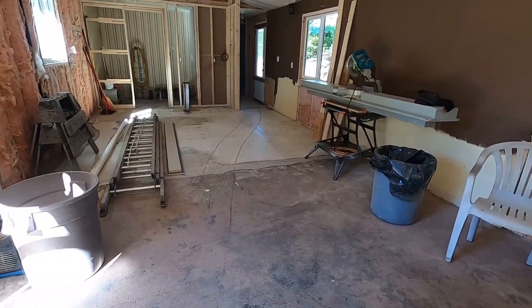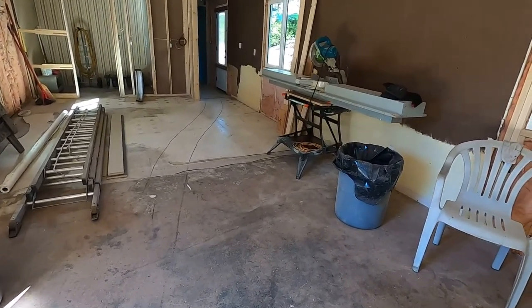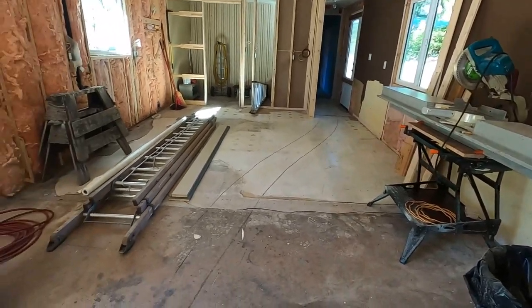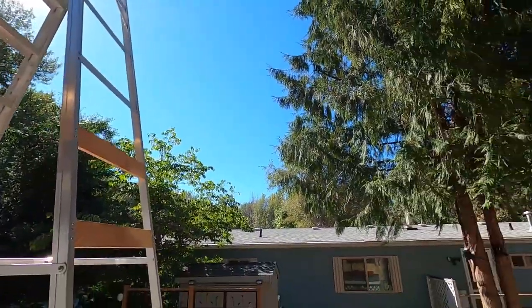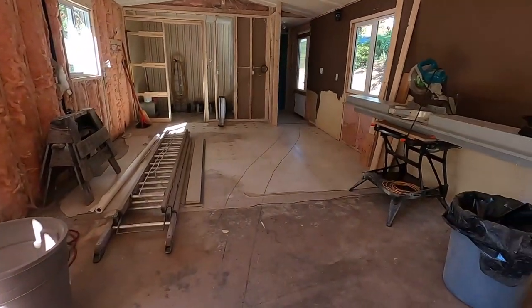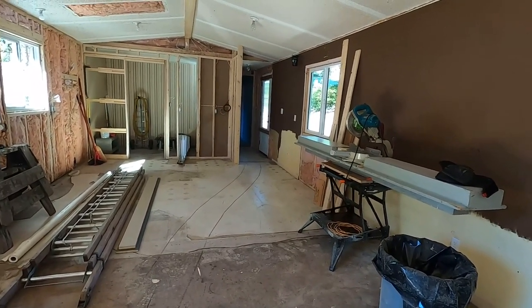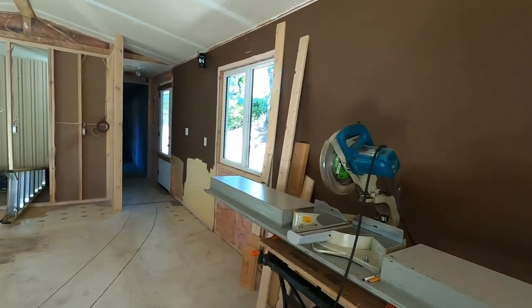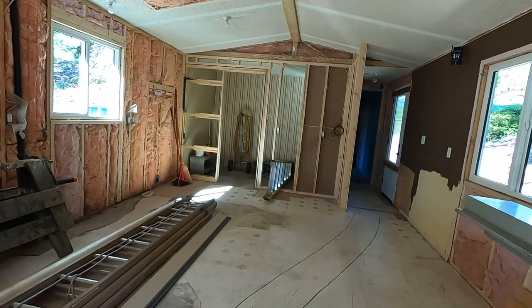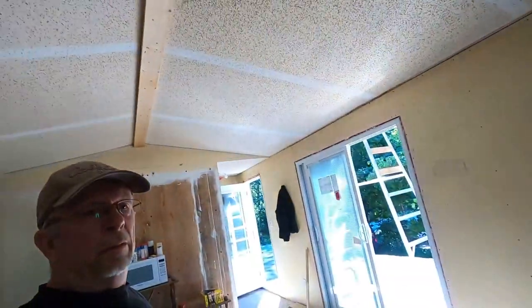My big pile of salvaged wood from the teardown of the addition — you can see it's all gone now. I had saved it to potentially use building that roof, but since I decided not to, I sold all that lumber. A fellow took it to build a little art studio on his property, and I got almost $650 for it — about half the price it would have cost him at the lumber yard, and I was happy to get rid of it.